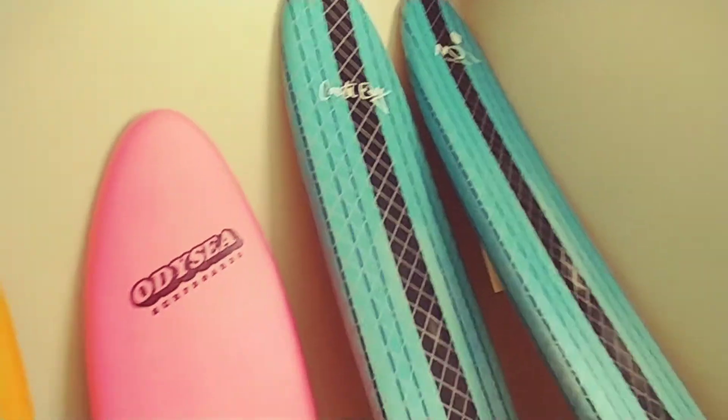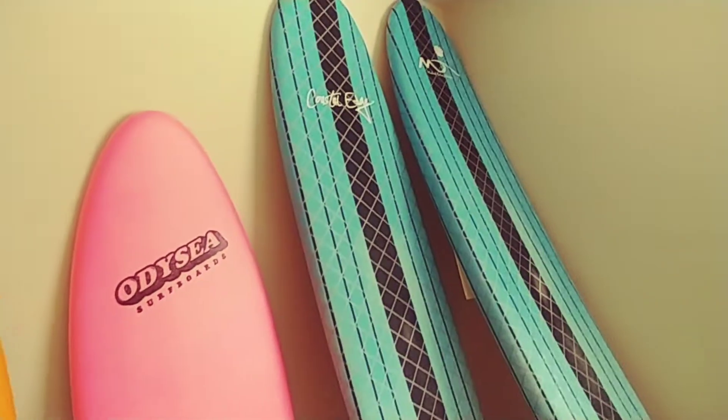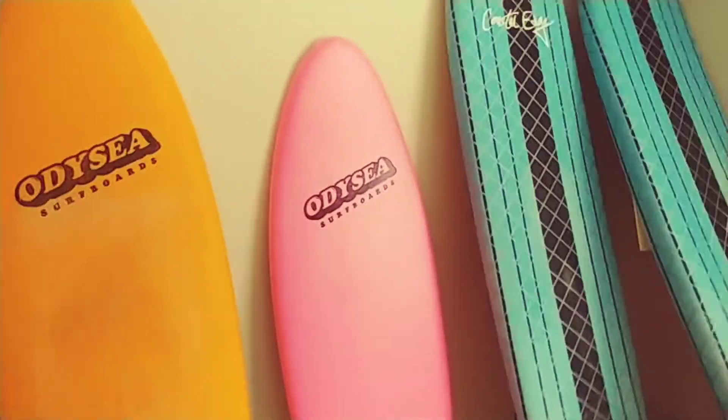I just got so used to the soft material, and also the affordability — for people that don't have seven hundred or eight hundred dollars to get a surfboard, soft tops are a great way to be able to afford getting into surfing.